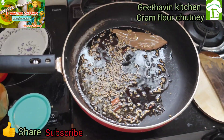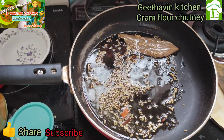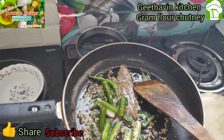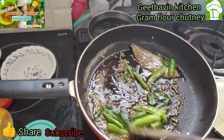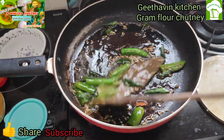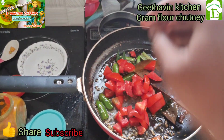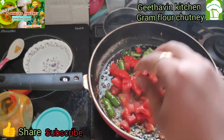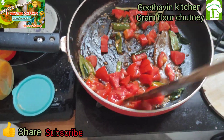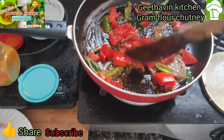I will change the color — make the color change. I will add 3 green chilies. Now heat it up.